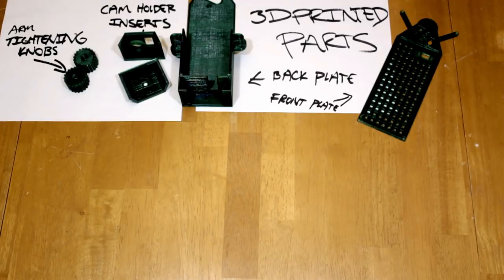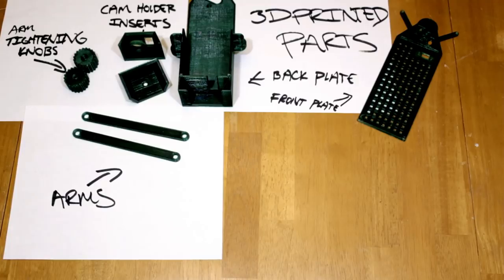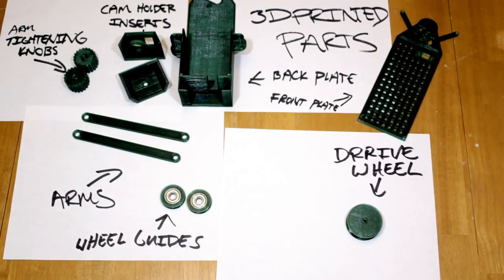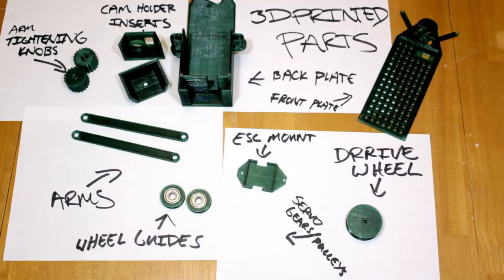These bushings are also 3D printed. These are just bushings that go around 608ZZ bearings — glue those in place. Attach the arms with another quarter-twenty bolt. The face plate is perforated so the electronics in the back can get ventilation. The drive wheel itself is also 3D printed, and the body itself is 3D printed.